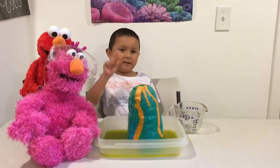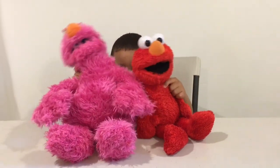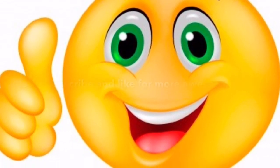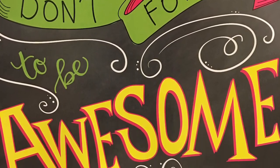Guys, it's so much fun. You tried it. Watch and bye-bye. Please subscribe. Bye-bye. Bye Elmo. Bye Tully. Don't forget to be awesome.